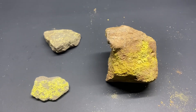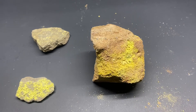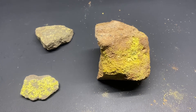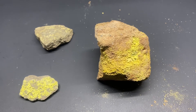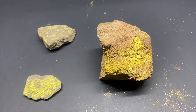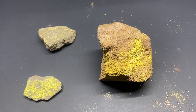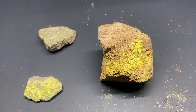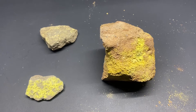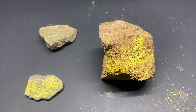Carnotite is a primary ore of uranium. It is one of the primary sources of American uranium, far more common in the American Southwest than uraninite. It is a weaker type of ore. These three pieces average about 0.3% uranium oxide, which is a bit on the low side compared to French or Congolese uranium, but it gets the job done. It has to be concentrated before it is milled.